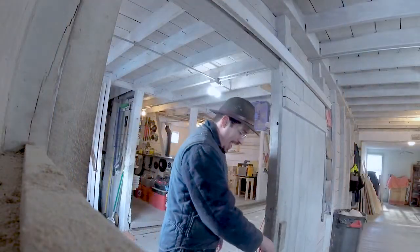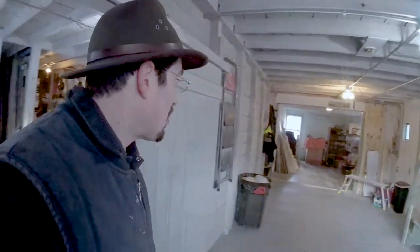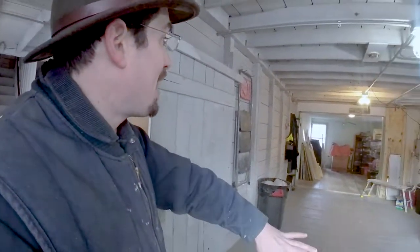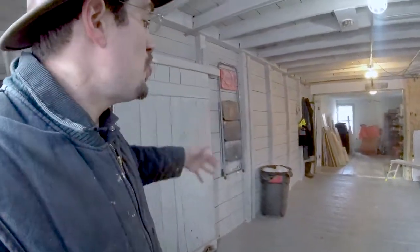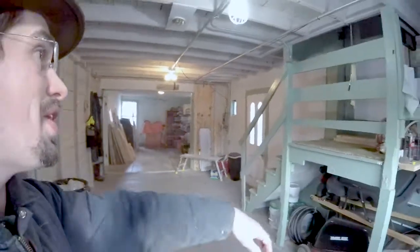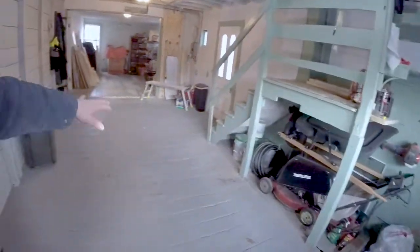Hey everybody, welcome to day number one of the New England barn renovation. Here we are at Colored Spots Creative, inside the barn. This barn is attached to the New England farmhouse — it was all part of our purchase of this property. It amounts to three levels split into two different sections, and here is the staircase into the farmhouse.